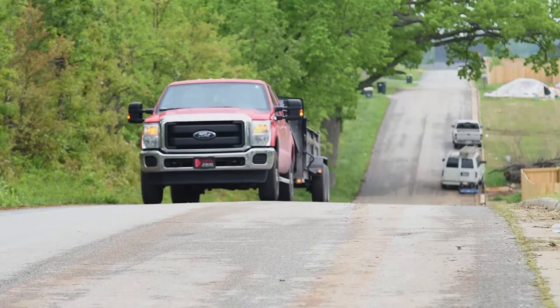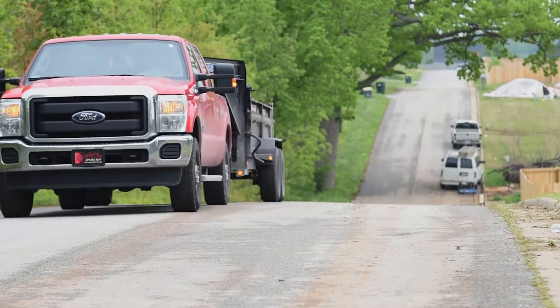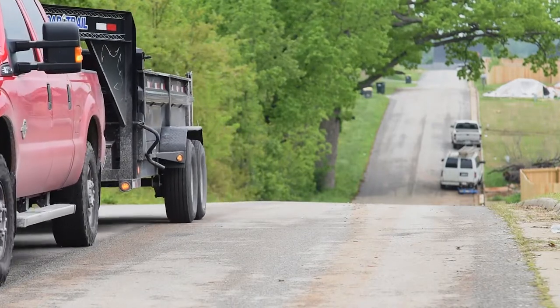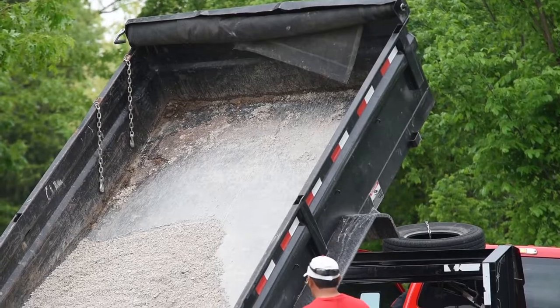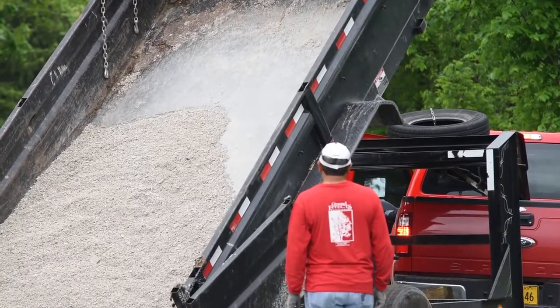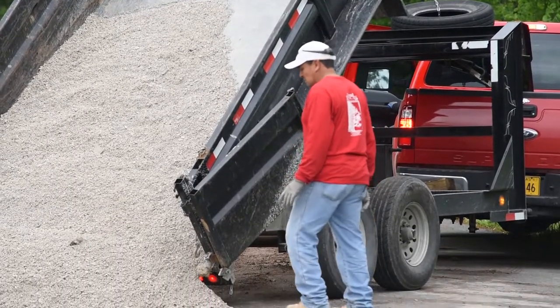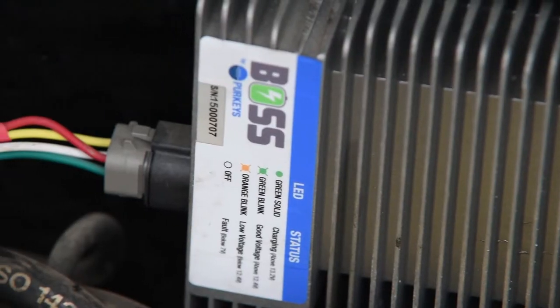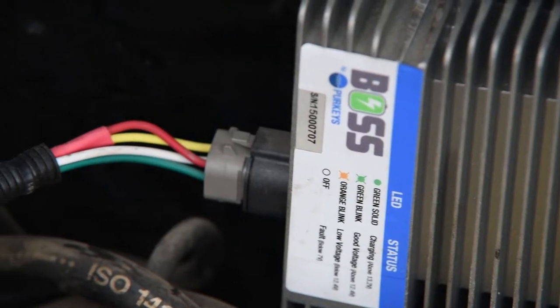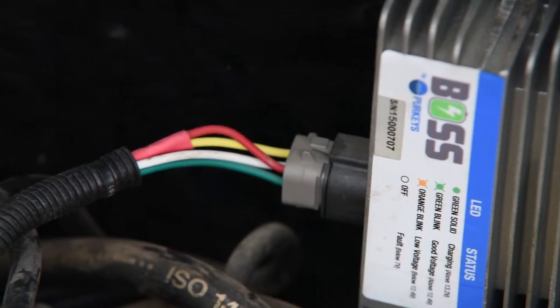We had one situation where I was at least an hour away from any of my crews, I was by myself, and without this boss system the battery died — the trailer was halfway up and I could not dump. I ended up having to knock on my homeowner's door, borrow jumper cables, hook two together, and try to get it to dump.